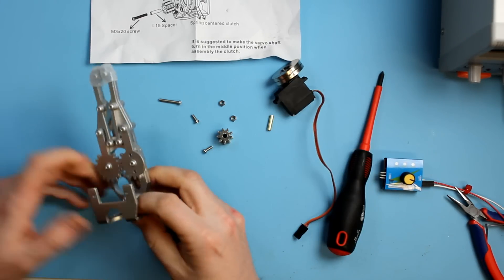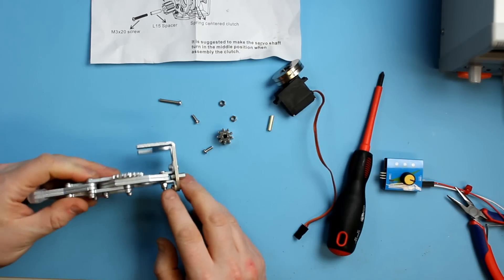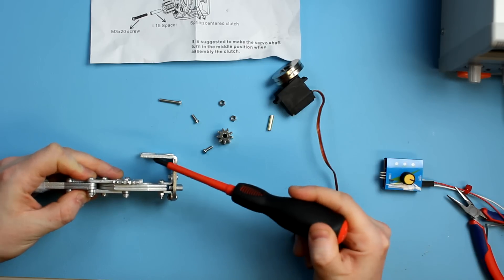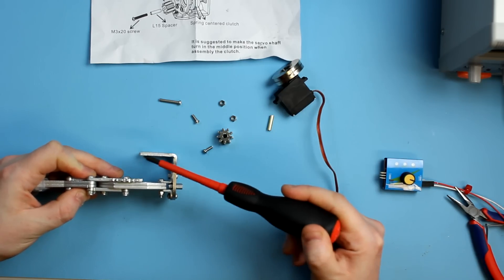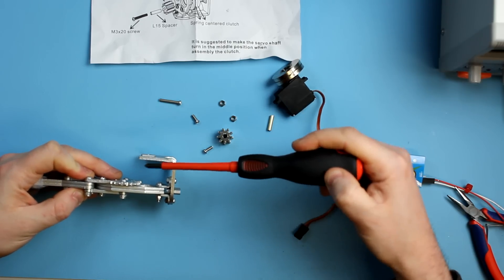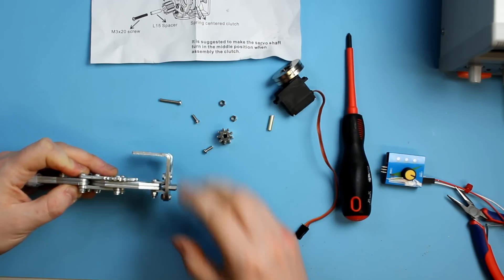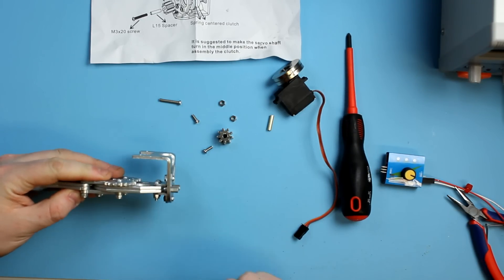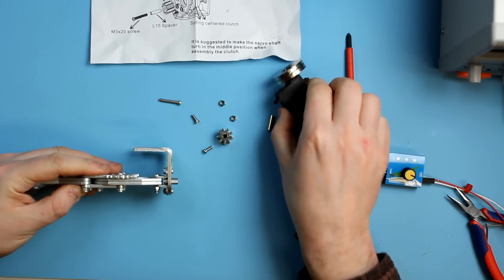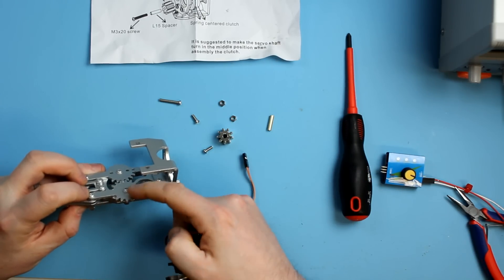One of the tricky things about getting this servo to fit onto the frame is that sometimes that bracket there is at a nice 90-degree angle — or even a wee bit more than 90 degrees — but sometimes these come with the bracket pushed down a little bit. They're supplied in packets and it's fairly soft metal, so it can get pushed down. You need to make sure it's at a nice 90-degree angle, otherwise the servo won't clear that screw.